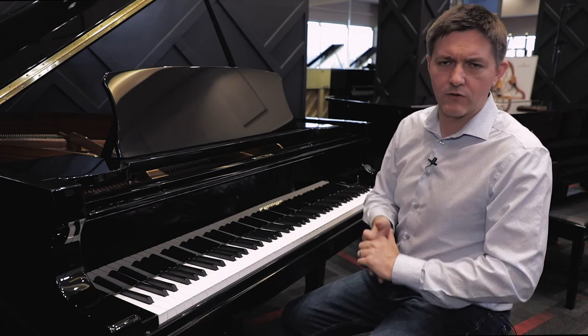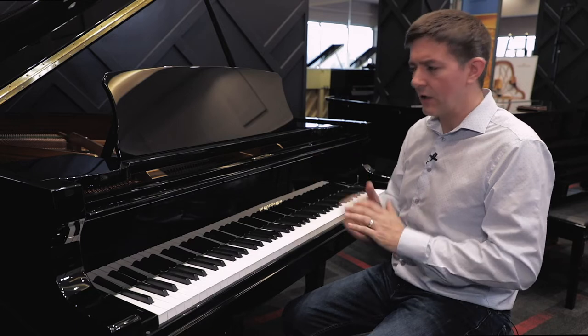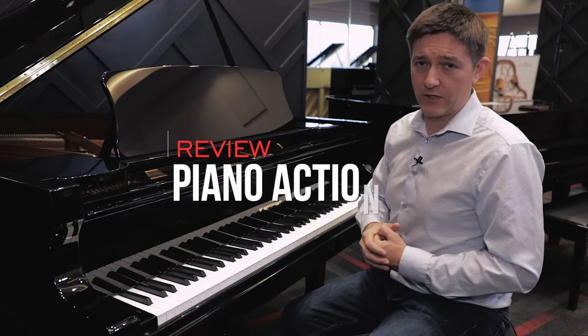Bechstein is making five or six thousand pianos a year compared to Kawai or Yamaha who make into the hundreds of thousands a year. Bechstein is definitely focused on controlling the product and controlling the experience. Now that you've got a general sense of the background of the piano, let's move on to the action.